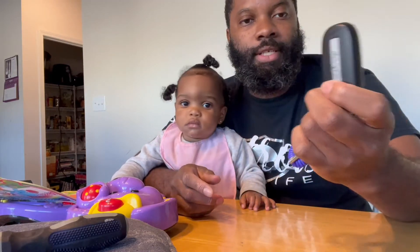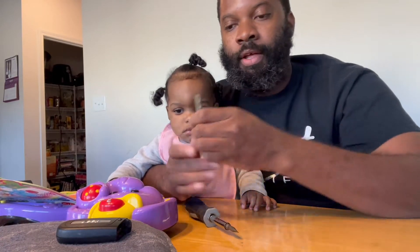This key was giving my wife issues — it was saying battery low, battery low, time to change. So first step, what I'm going to do is these keys have an emergency key in them.